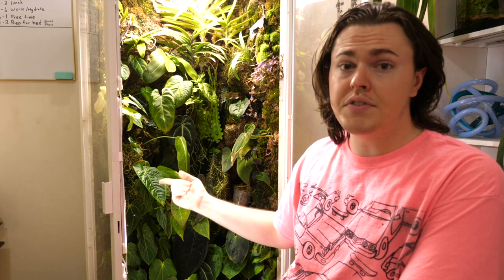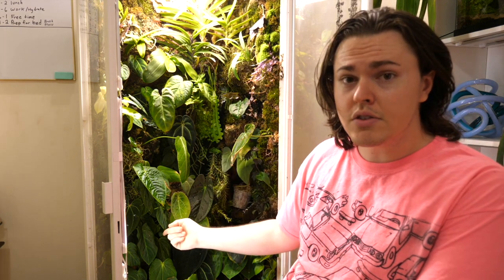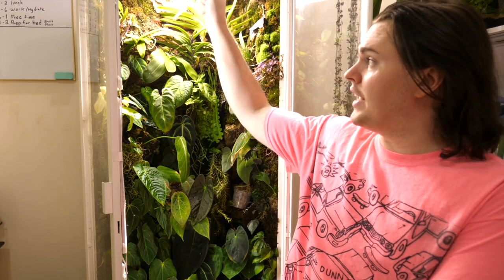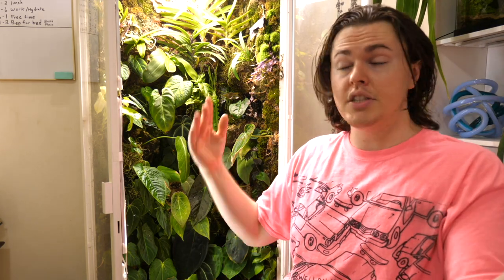I've got 50 different plants in here, but I don't have to water 50 different pots or care for 50 individual plants. As soon as I get up, I just spray it down — that's it. Close the cabinet, bada bing bada boom, I'm done.